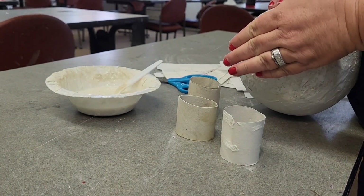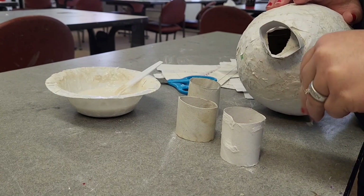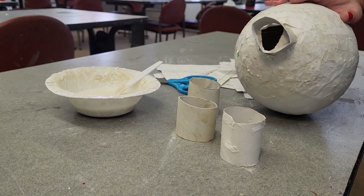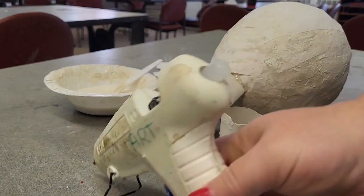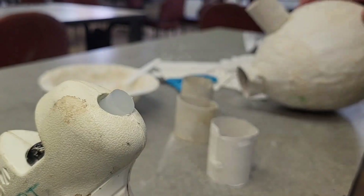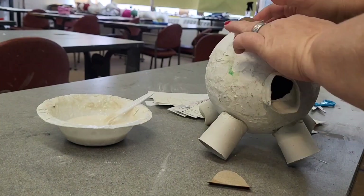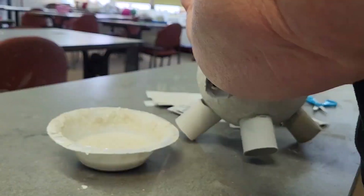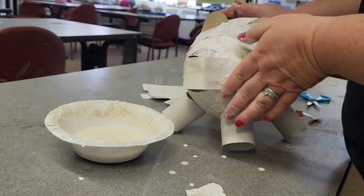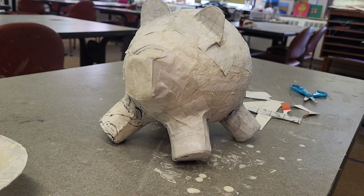So I'm going to go ahead, get the legs on, and paper mache back over everything.